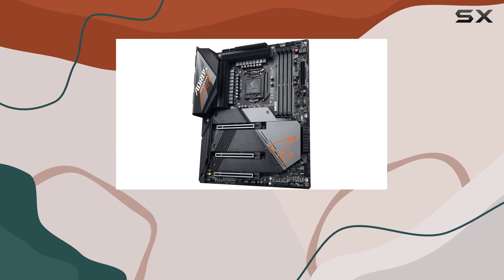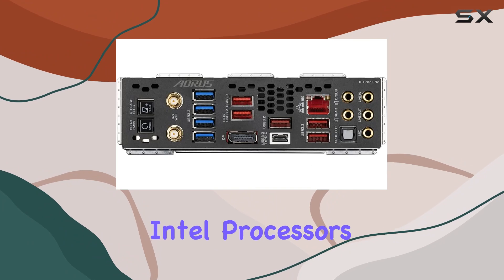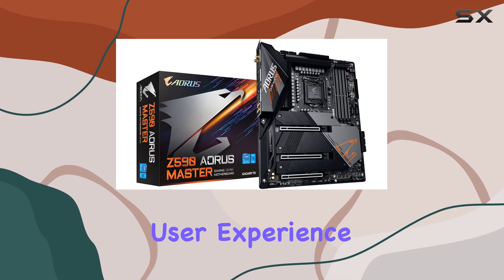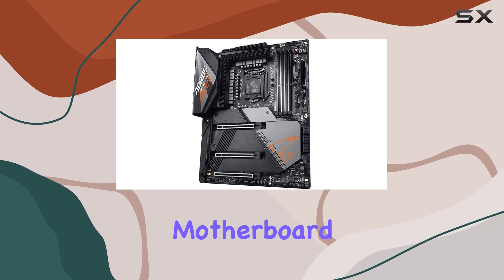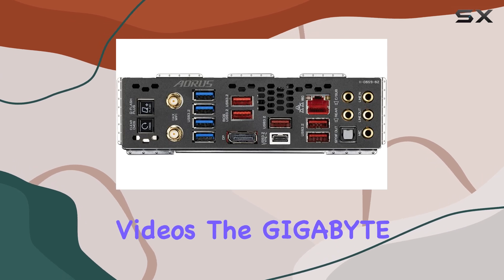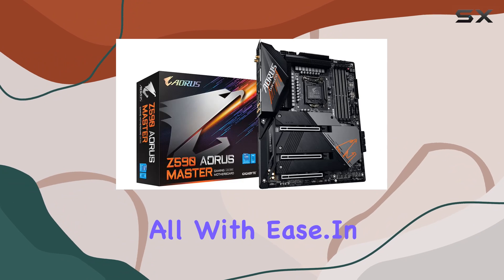Installation is a breeze with the LGA 1200 CPU socket, ensuring compatibility with the latest Intel processors. And with support for the Windows 10 x64 operating system, you're getting a seamless user experience right out of the box. Whether you're a gamer pushing your rig to the limit or a content creator rendering high-resolution videos, the Gigabyte Z590 AORUS Master can handle it all with ease.